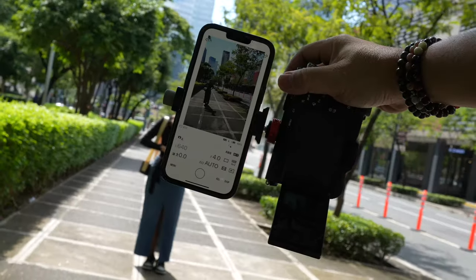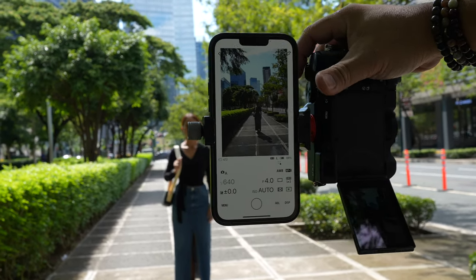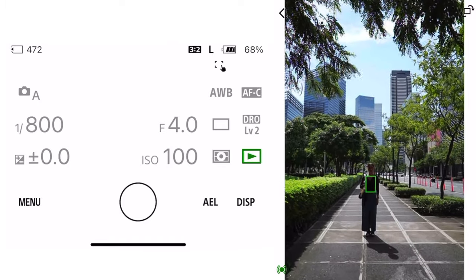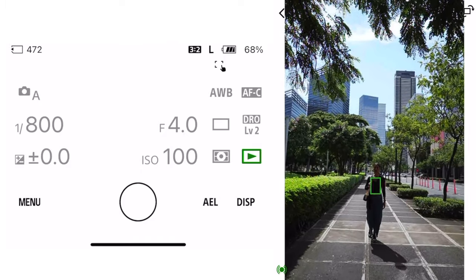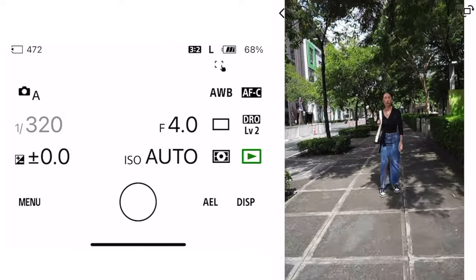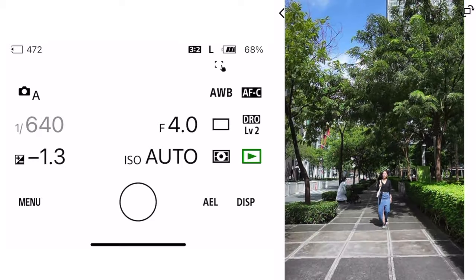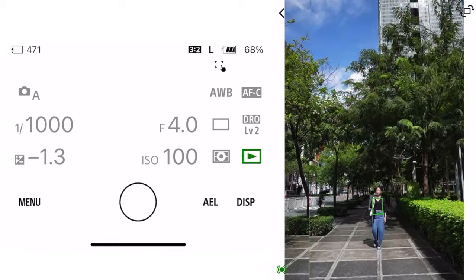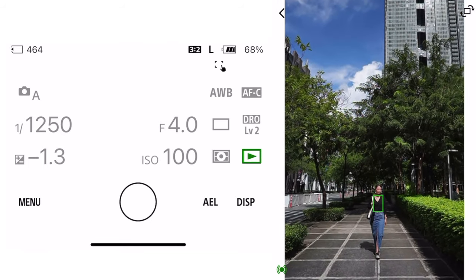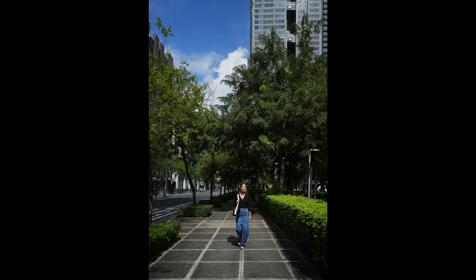I'm actually holding the camera handheld with one hand and using the recording camera in my left hand — that's how light these two cameras are. Look, it knows exactly where Coco is. Take two steps forward and look for your light. The light's actually behind you, so I should be on the other side. Can you walk towards me? Underexposing it a little bit — look at how easily it tracks the subject. AI focusing is fantastic, as expected.